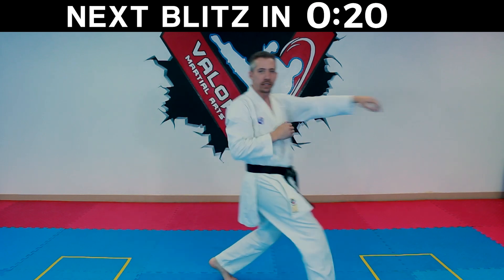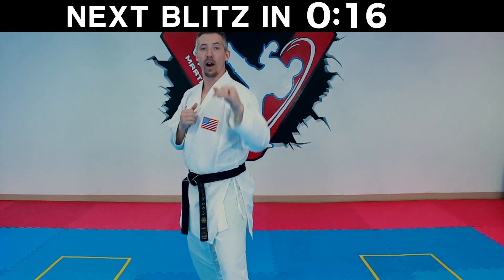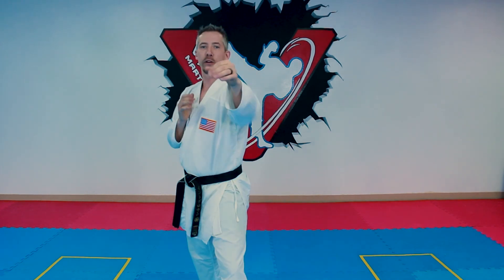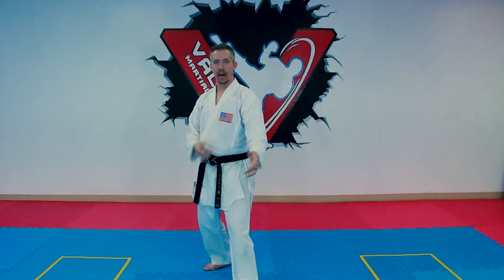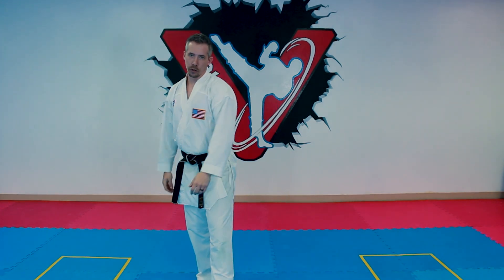One more option with this combo: instead of using that rear hand as a punch, you can use it to trap their hand — push it down and throw your third punch over the top or to the body. So instead of punching with it, you grab their hand, push it down, and follow up with your third strike.